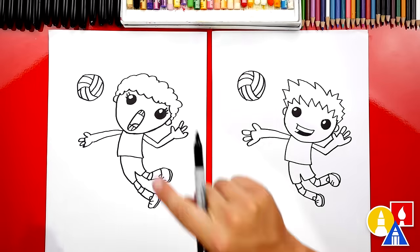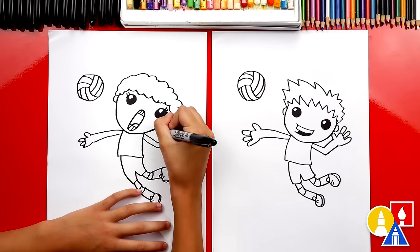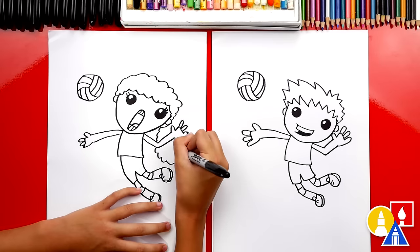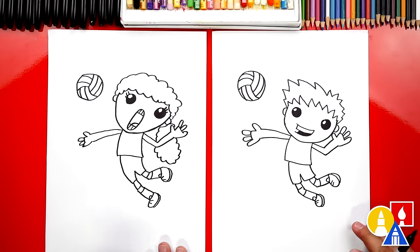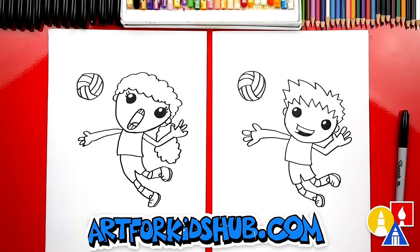We did it! Do you want to add longer hair to your drawing? That would be awesome. Now we're not completely done — we still need to color it. This part will fast forward, but at the end you can pause the video to match our same colors, or you can color your drawings any way you want.